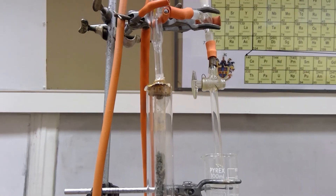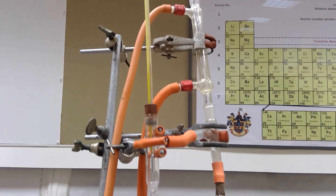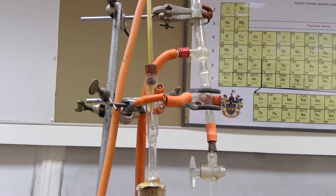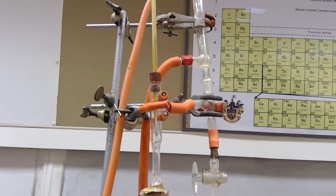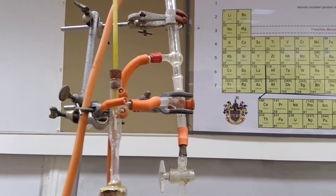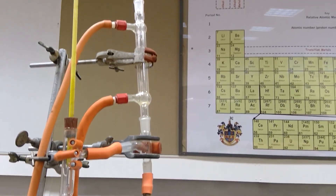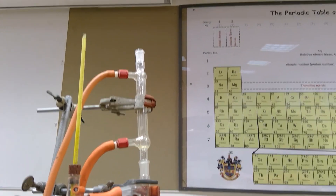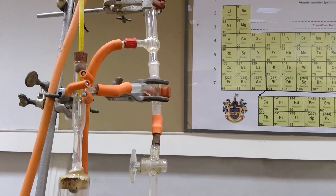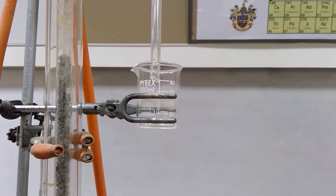Moving further up the column, you can see that we've got a mercury thermometer, just to track the temperature. The key temperature we're looking out for is 79 degrees Celsius, which is the boiling point of ethanol. The boiling point of water of course is 100 degrees Celsius. And then if you follow that orange tube to the right, you can see a smaller condenser, which just ensures that there will be no pressure build-up of gas in the apparatus. Hopefully the ethanol that we make will drip down past this tap and collect in this beaker.